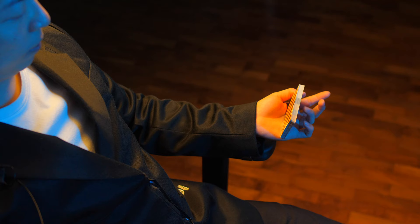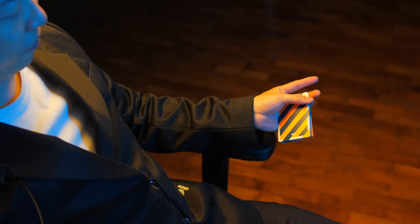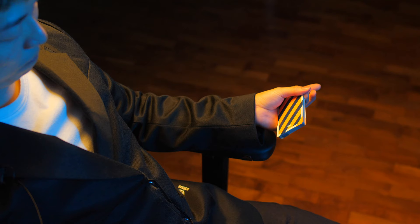Using friction, you're going to push the packet down towards your ring finger position. Notice how the ring finger is quite high on the long side of the deck.